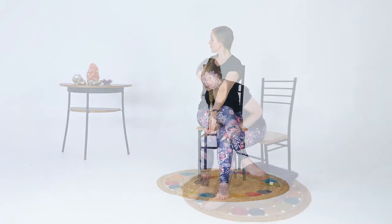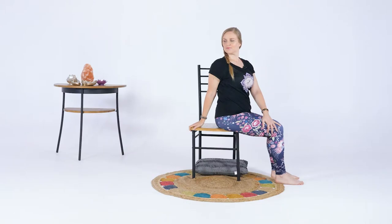All of the yoga poses in this DVD are adapted to the chair, so no matter where you are in terms of experience, mobility or ability, you now have the opportunity to experience the benefits of a regular yoga practice on any chair, anywhere.